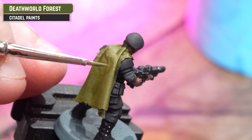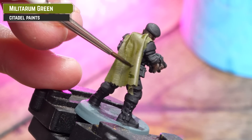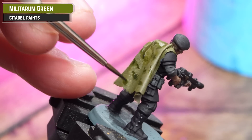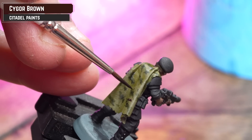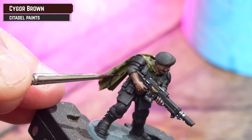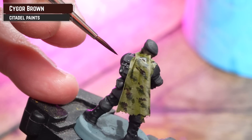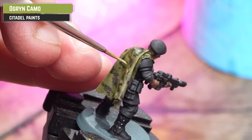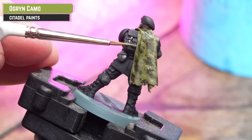Using Deathworld Forest, I'm going to tighten back up those raised areas on the cloak. Then moving on to the camo: the first colour is Militarum Green, just doing some little splodges and dashes. Then Sighur Brown for more splodges and dashes to break up that shape a bit more. To finish off those camo cloaks, I'm adding a third design using Ork Skin Camo, then using that as an edge highlight on the cloth.